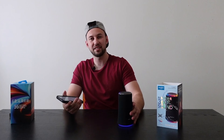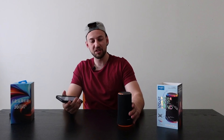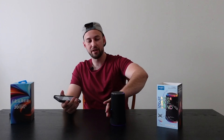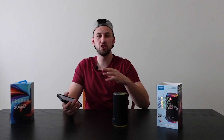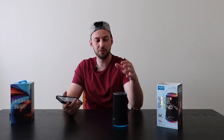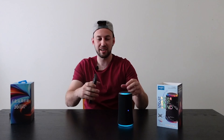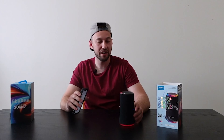We can press the bass up button on the back to give us a little more bass. And no matter how I move this around, I'm getting the same amount of sound — there's really no one area where it's coming from. It's coming from the whole direction, so it's truly an equal 360-degree speaker. It must be a ton of little speakers inside giving it this really high quality sound.